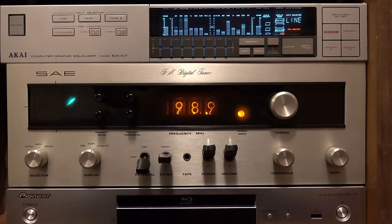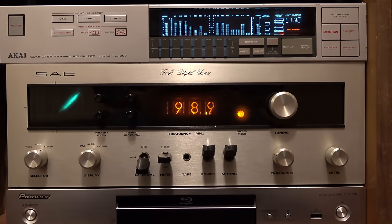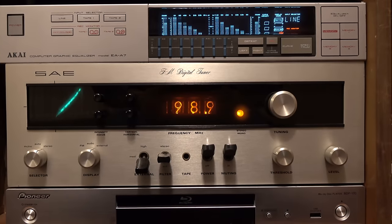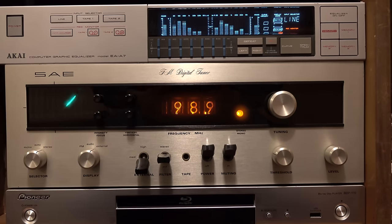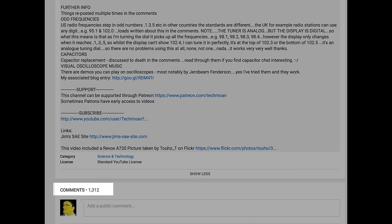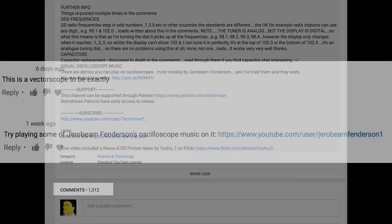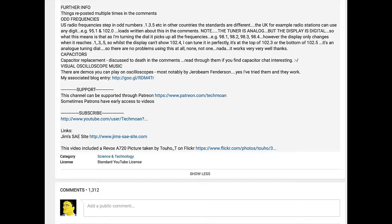A couple of months ago I made a video about an SAE Mark 6 tuner I'd been looking for, due to its unique combination of a Nixie tube digital tuner and an oscilloscope display. It was that oscilloscope that really captured people's imaginations. A good proportion of the comments were from people wanting me to try out some oscilloscope demos on that display - that is, the people that weren't correcting me and telling me it's not an oscilloscope, it's actually a vectorscope, which is apparently a very important distinction.